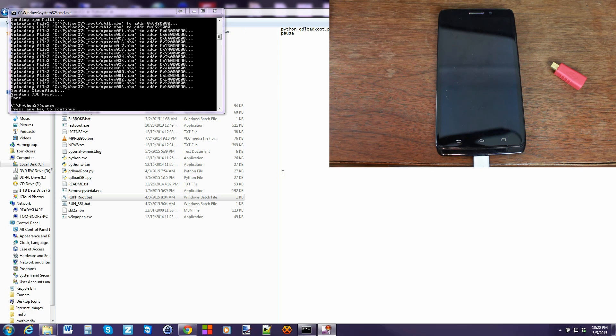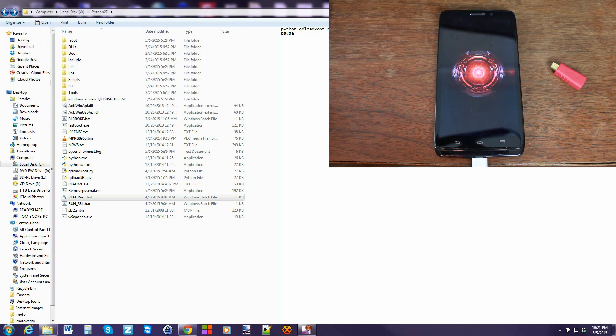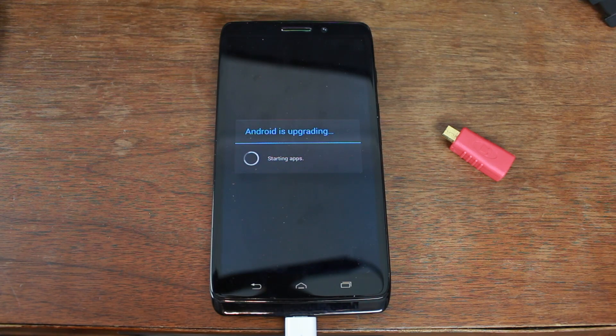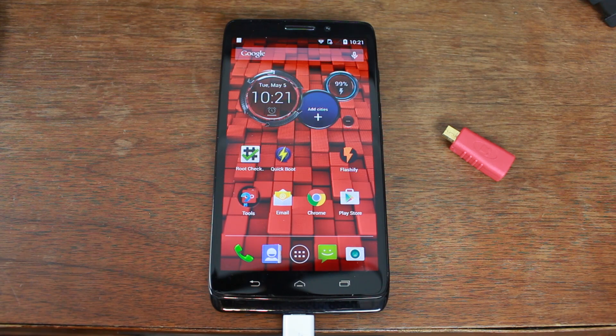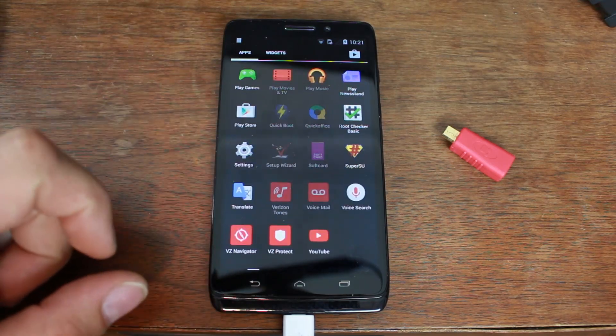There it is — we can press any key on the computer. The process is done, and the device is booting up. This is the initial boot after this insanely long flash for root access. It does say 'Android is upgrading' which is a very good sign. Let's swipe down — I think this installed SuperUser. Let's go check. Yes, it did install SuperUser.